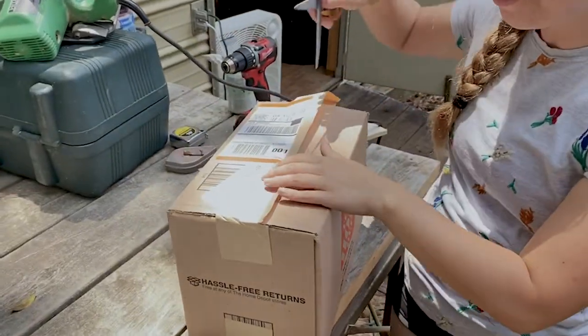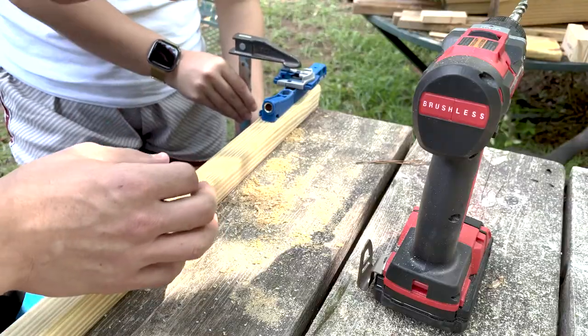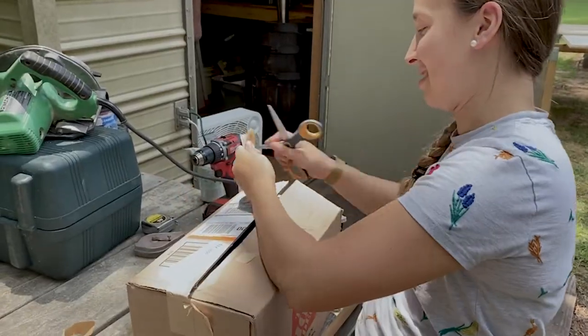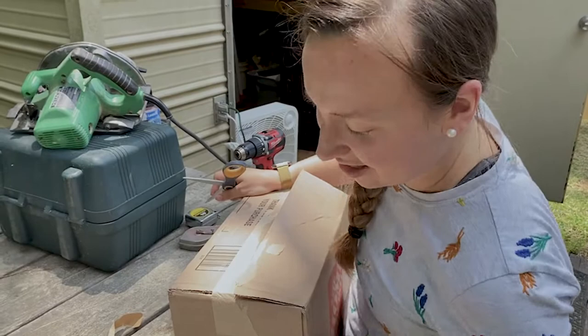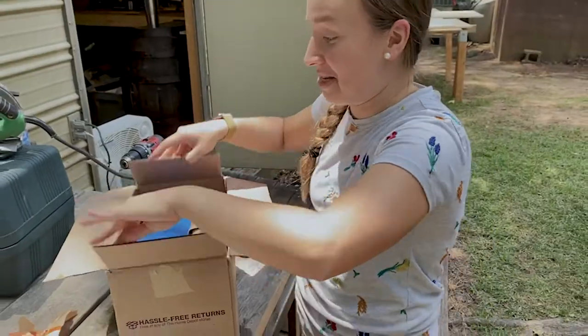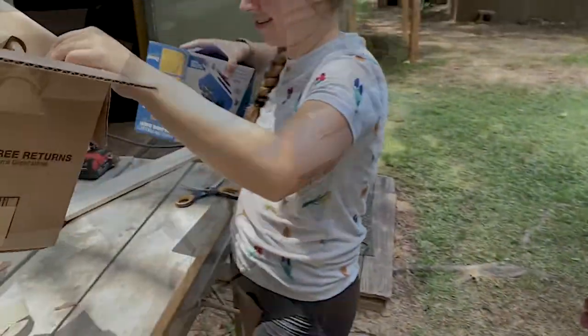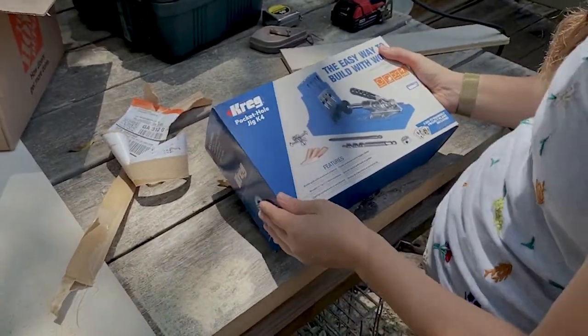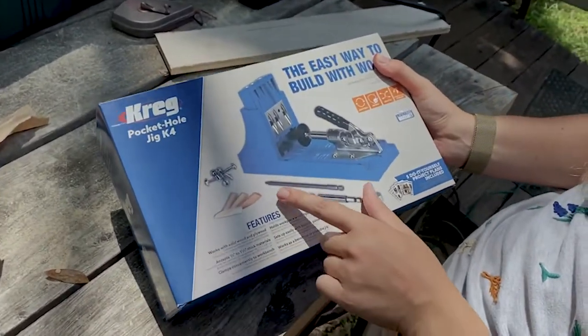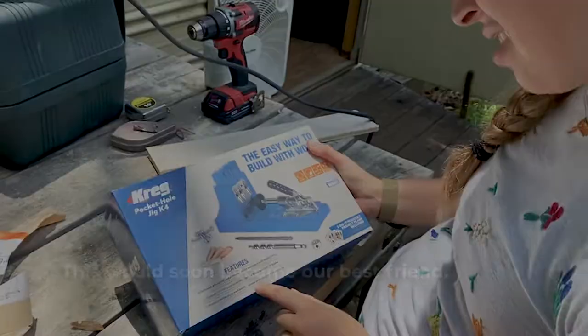We have a new Kreg Jig — the Big Daddy Kreg Jig. We've been working with the smaller guy, but this is the $90 guy. Definitely worth the investment. The little guy works, it's just not of great quality. Augie's excited. So this is the one — the Jig K4, baby.